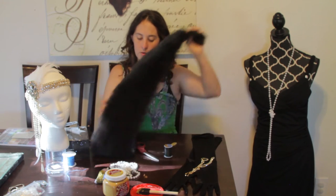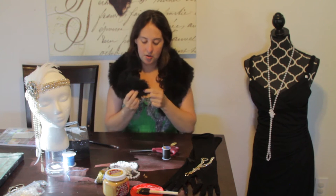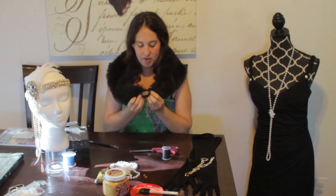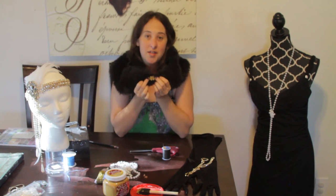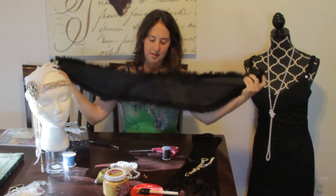Now, like I mentioned, the next thing we are going to do is sew this little closure onto the tip of the shawl — just right here. So once it's finished, ideally this is what it's going to look like. All right, let's get started.